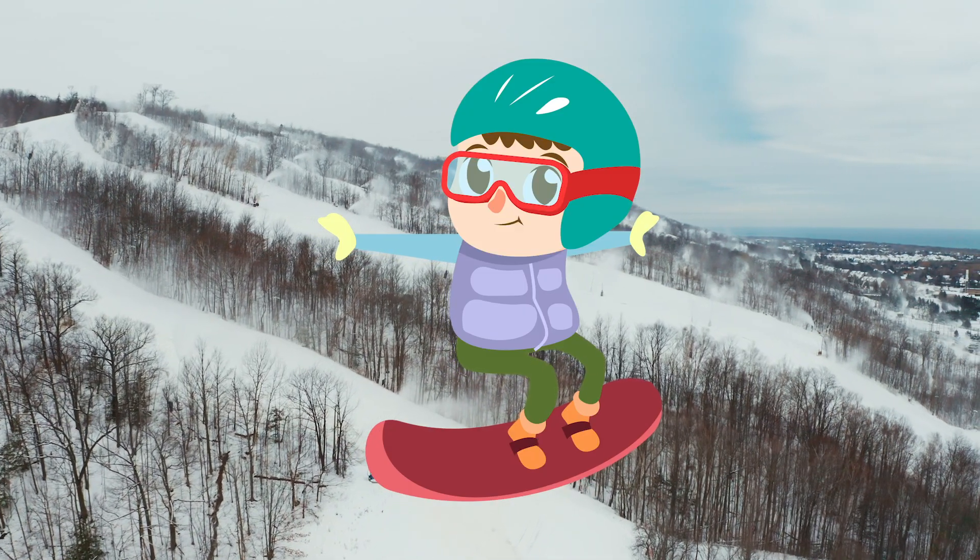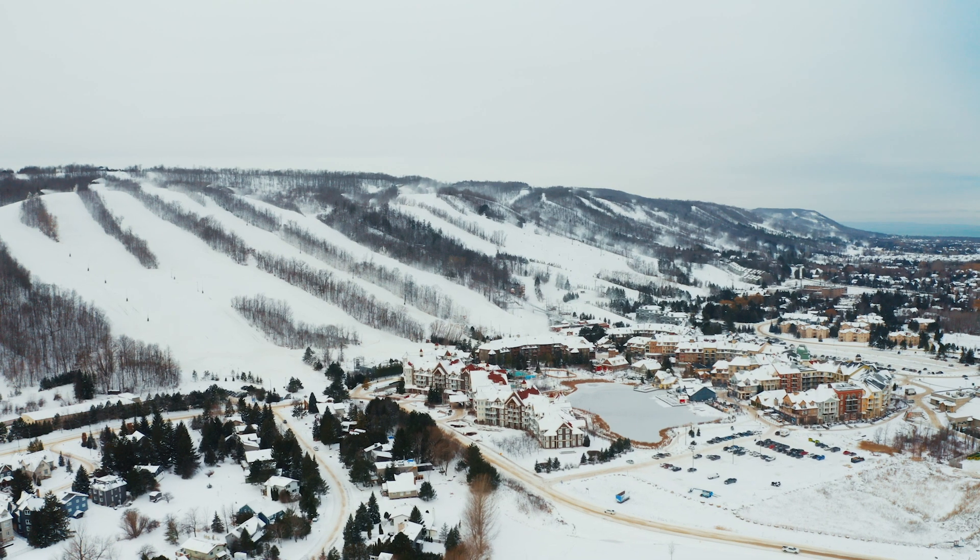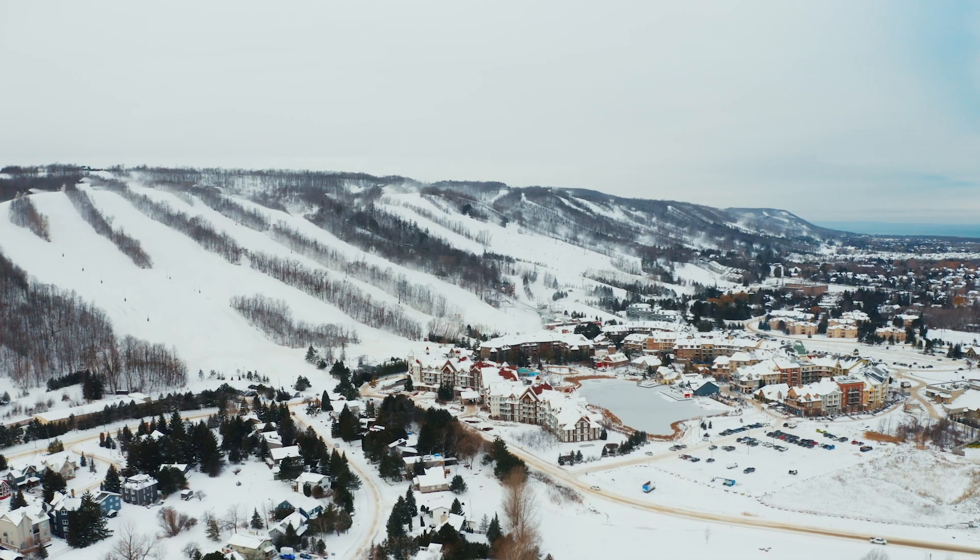Hi friends, I'm Sammy the Snowboarder and I go to Youth of Blue, the one and only school of snow. Come with me as we learn what it takes to make a ski resort work.